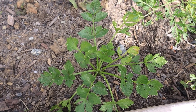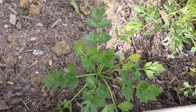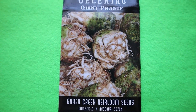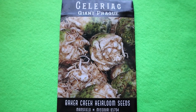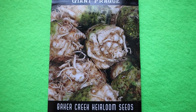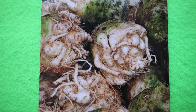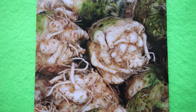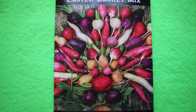This is a celery root. I planted it too late so the roots were not that big. This spring I will plant the same variety — this is a popular European variety introduced in 1871, grown for large white roots. They are superb fried or in soups.